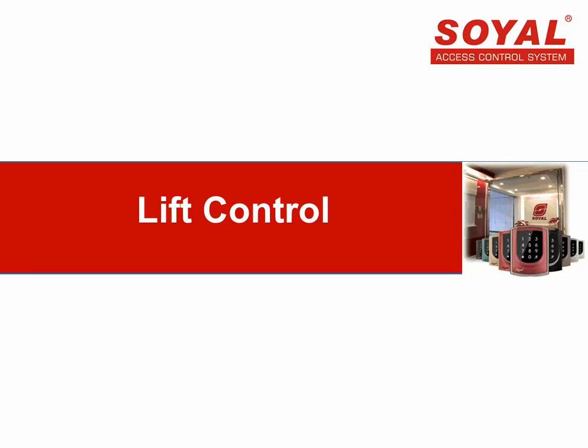Hello everyone, welcome to watch Soya eLearning channel. Our topic today is about Soya Lift Control.